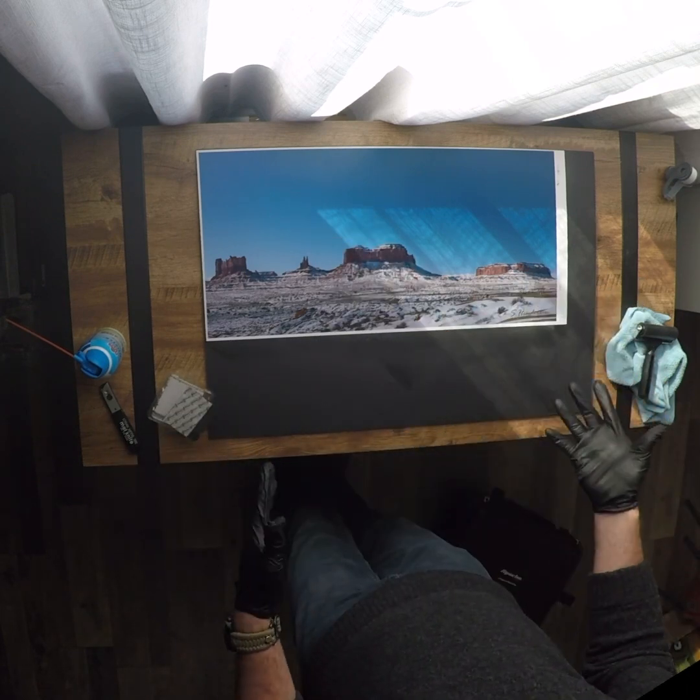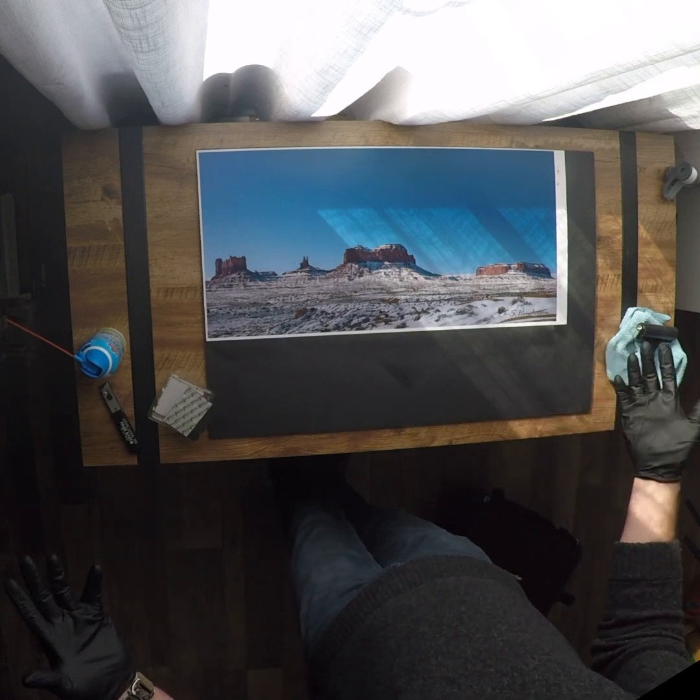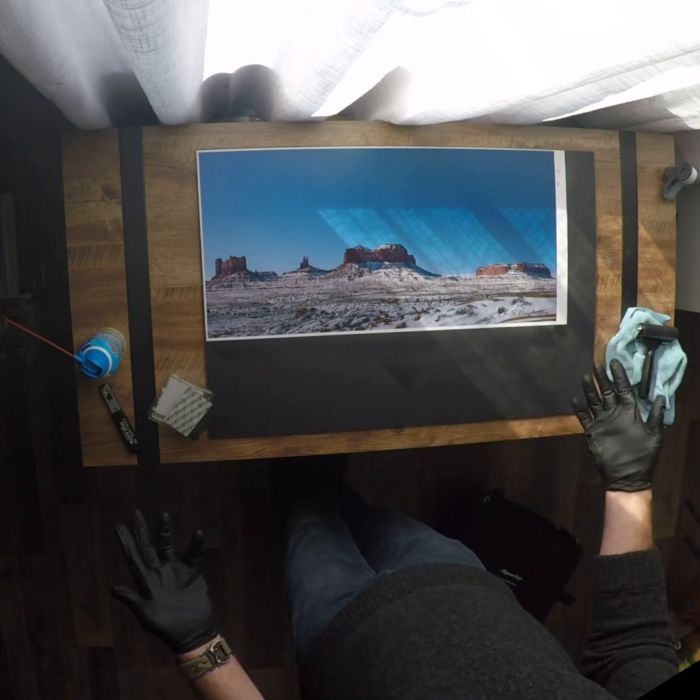Next time you guys see an awesome picture and you're like, 'Oh, I want that on my wall,' you don't have to buy a frame or get a frame. You can just put it up. It's pretty cheap, pretty easy.